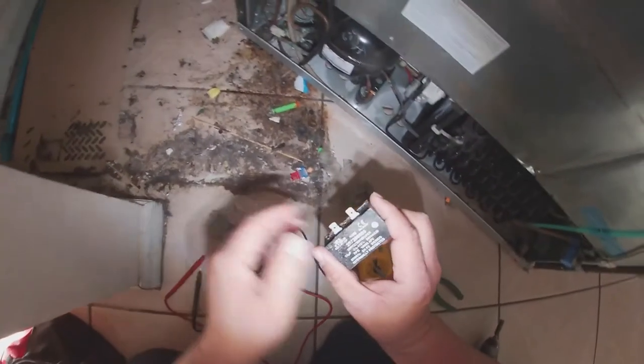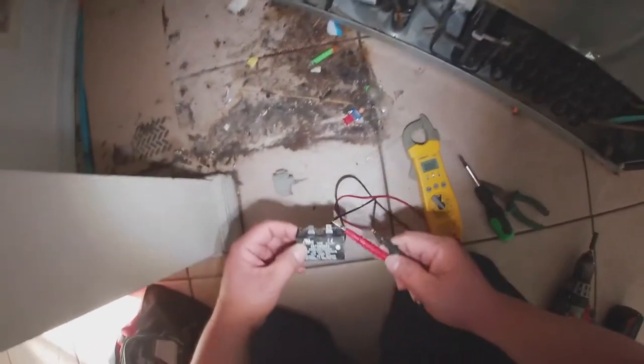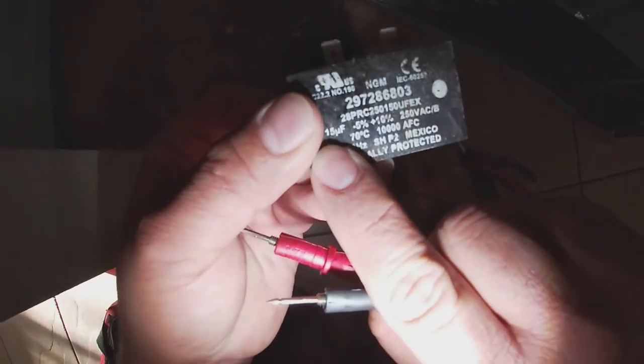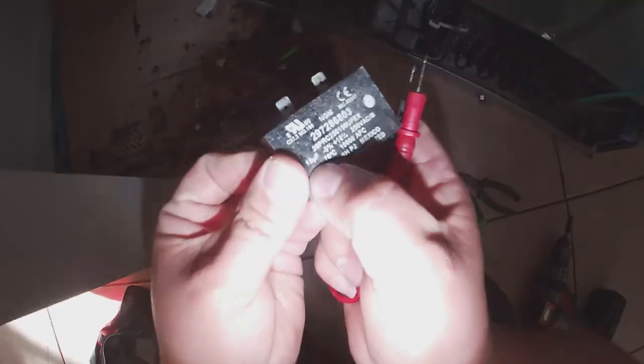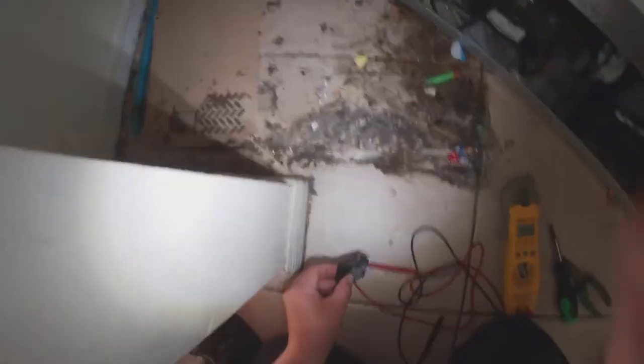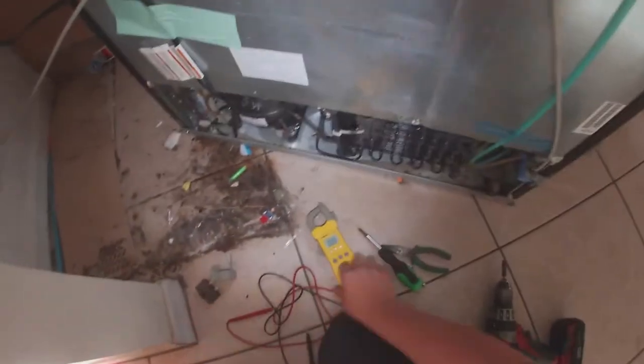We're going to wiggle the relay out with a screwdriver — it comes out completely. Now we have it. On this relay there's a capacitor. Sometimes when you wiggle the relay and hear a lot of rattling inside, that means it's the relay that's bad. We have a capacitor incorporated with the relay, and it says 15 UF. We set the tester to MFD (microfarads) and we're getting 15 microfarads — so the capacitor is fine. It looks like we have a bad relay or a bad compressor.